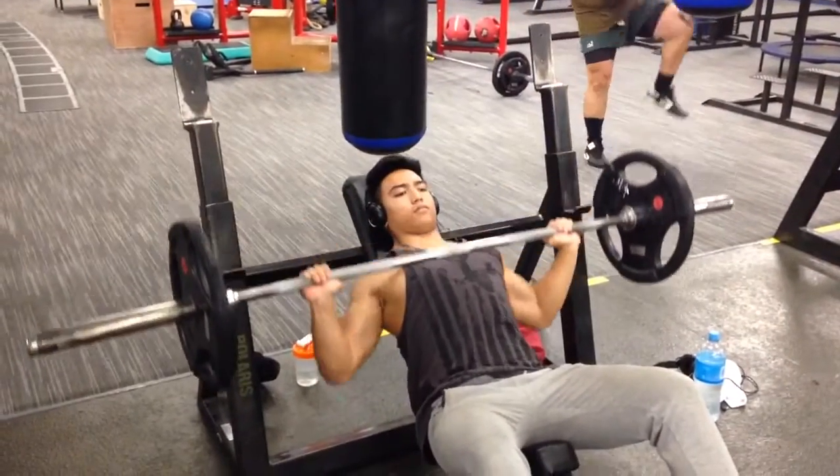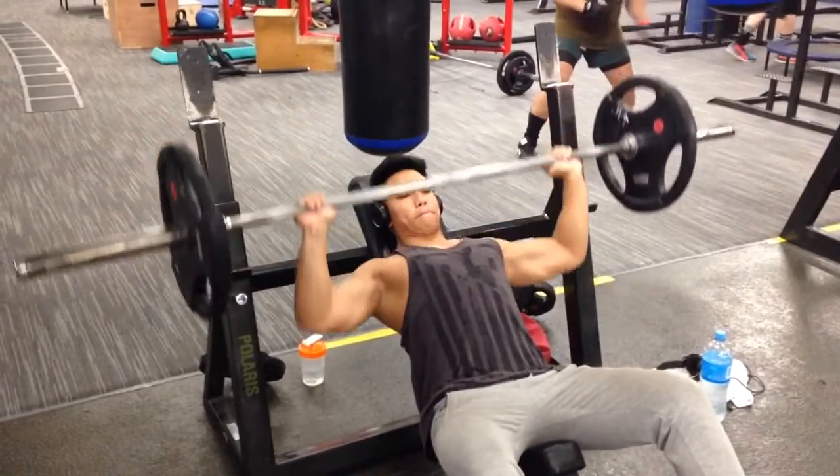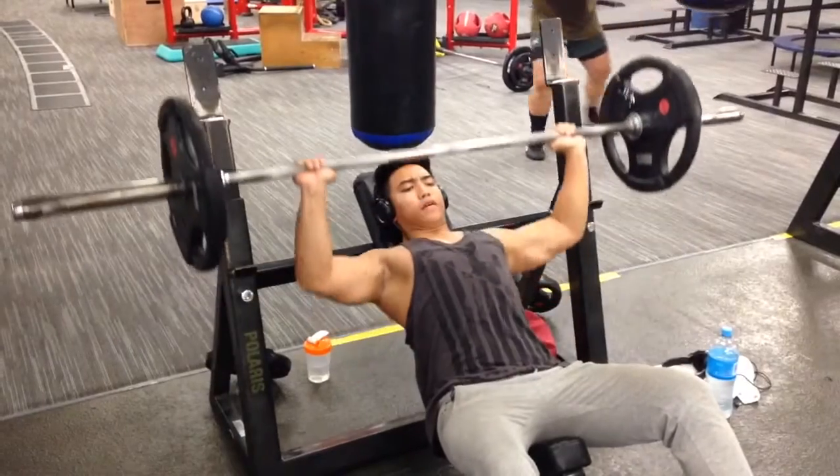Really emphasizing the fact that the bar has to touch your chest because it is a chest exercise. And yeah, here's Vince ripping it out.